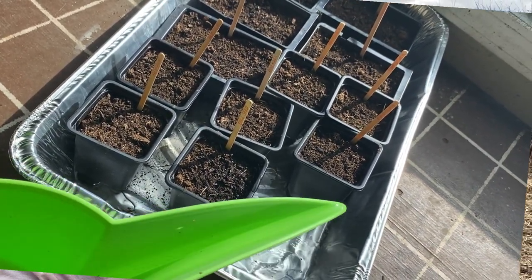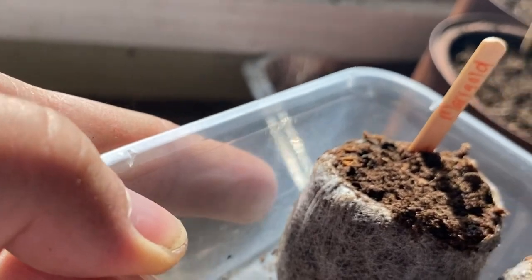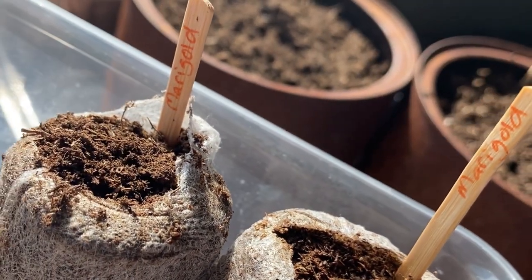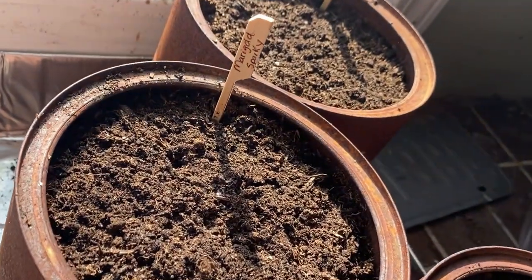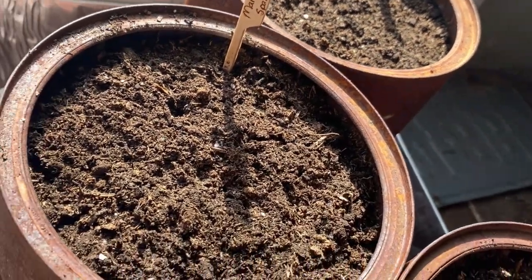Bottom line is: where do they all end up at the end of the day? Did they sprout successfully, did they grow, did they produce, did they turn into beautiful flowers, or were they a fail? That is going to be the part of the challenge — to give you updates every few weeks and show you where things are at and what is working best and what is failing.